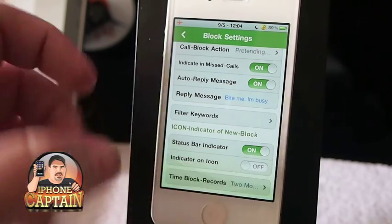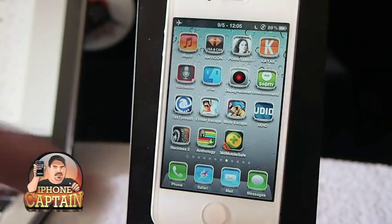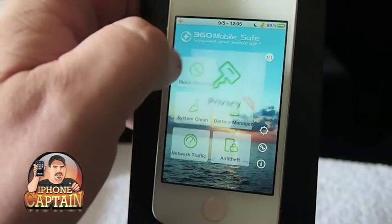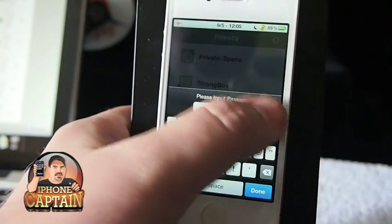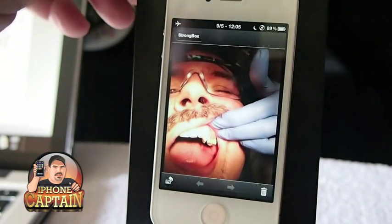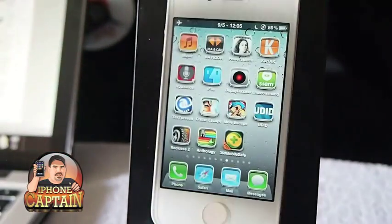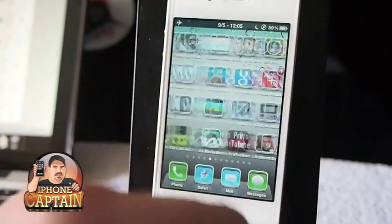It also has an indicator on the icon that shows if you've got messages or something from blocked callers, which is pretty neat. You also have what's called a Strong Box, and inside the Strong Box you can create a place for private pictures. I have one of me at the dentist — it's pretty scary looking, but I just did that to be silly. That picture is only shown in the Strong Box, not on my device, so if someone were flipping through my photos they wouldn't be able to see it.